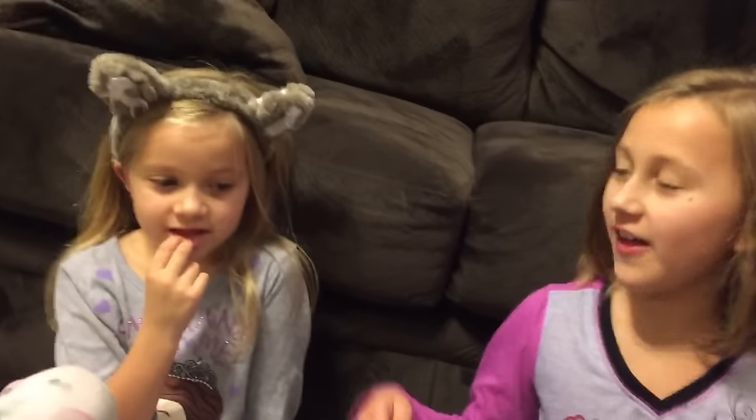Hi, we're the Little Grimettes, and today we got a package. Yeah, we got an unboxing here.